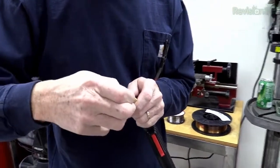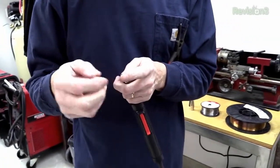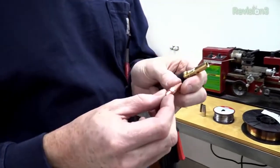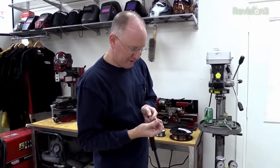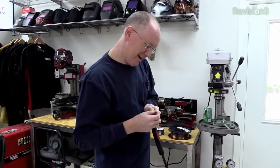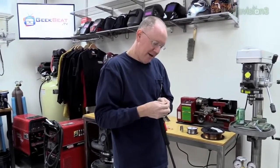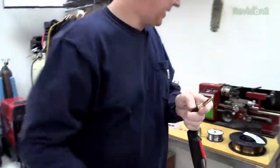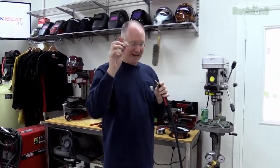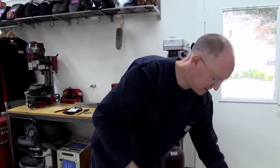One thing I forgot to do when we went through our MIG setup — I didn't change the tip. We were using 0.025 wire, but the tip it came with is 0.035. So we're going to rectify that right now and put in a 0.025. You stick the wire through there, shove it in — it's really tight because it's a contact tip, and it should be tight. Tighten it up and give it just a little extra to make sure it's secure. Then put the shielding gas nozzle back on, and now this is all set up for MIG and ready to go.